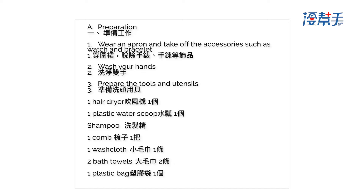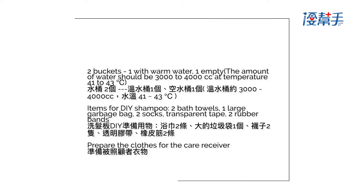Tools needed: 1 hair dryer, 1 plastic water scoop, 1 comb, 1 washcloth, 2 bath towels, 1 plastic bag, and 2 buckets — one with warm water and one empty. The amount of water should be 3,000 to 4,000 cc at a temperature of 41 to 43 degrees Celsius.